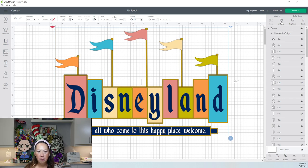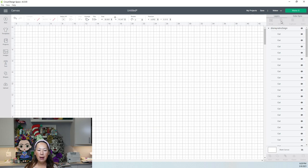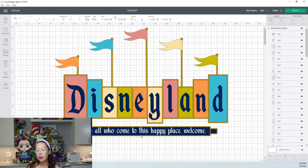So we need to ungroup it. The other thing that I would recommend is the phrase at the bottom — the welcome sign — I would probably do that in HTV, so in heat transfer vinyl where you use a heat press, or in my case I would use the mini press. Because it's so many letters and it's kind of thin in some places, I feel like this would just be easier if it's all on one piece of vinyl and we just iron it on.